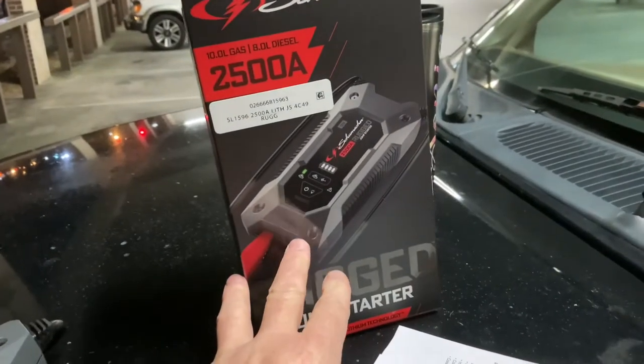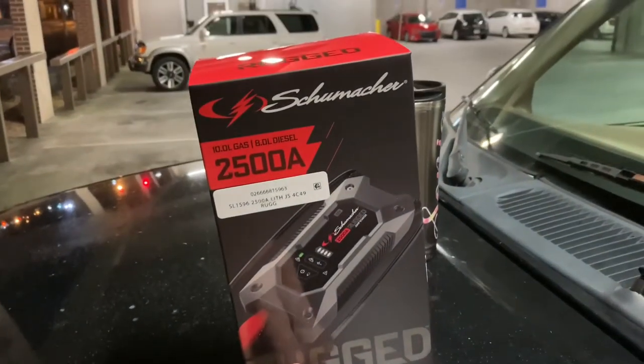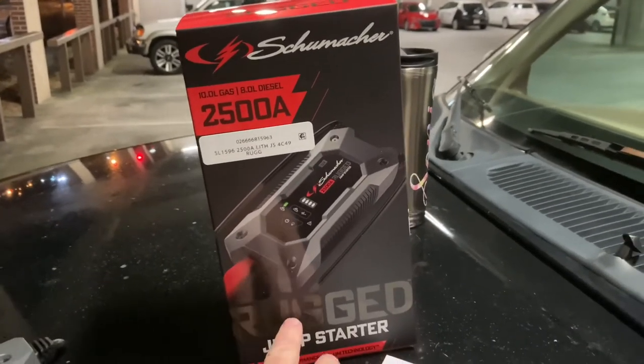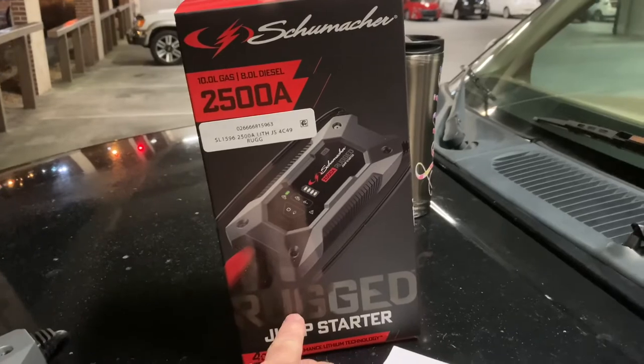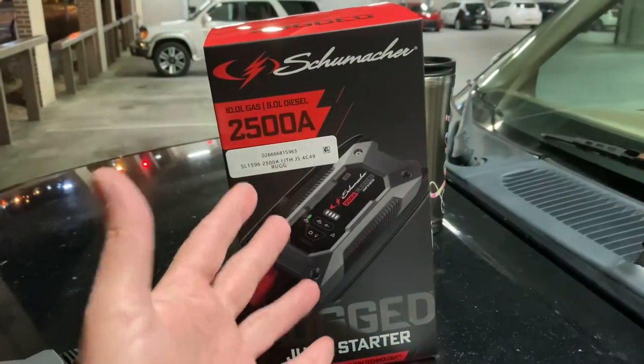One important tip: always take this out of your car because people will steal them. If you do reviews on YouTube, they know you have them in your car and they will steal them. So when you go in the house, take this with you. Thanks for watching, my friends — give me a thumbs up and share my videos to help me grow here on The Big O Show.